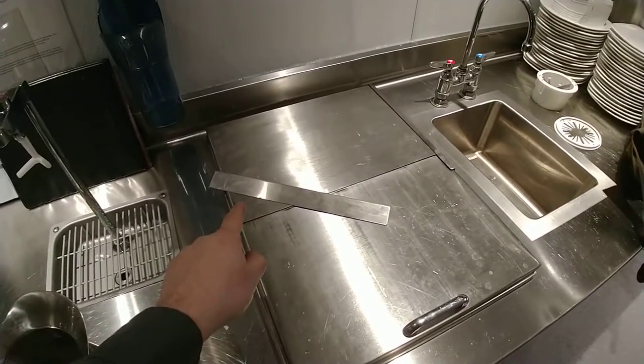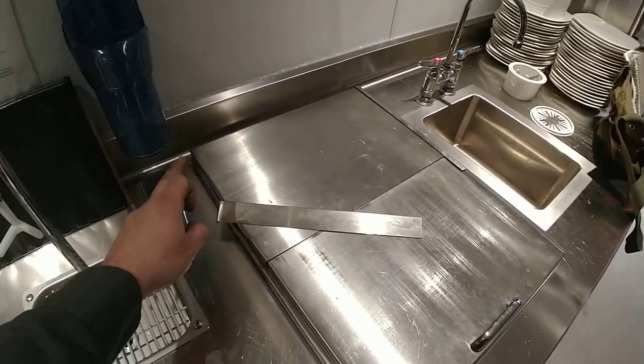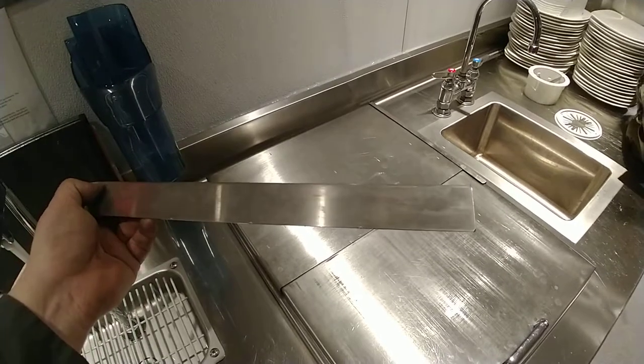C&B Welders here. So we actually have a broken bracket on an ice chest. This guide was tacked on with very small tacks going down the side. As you can see they are tiny little welds.